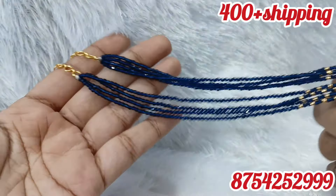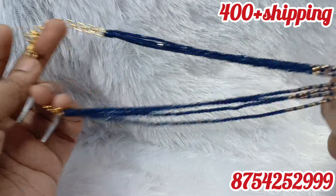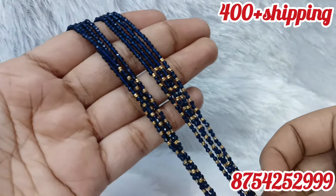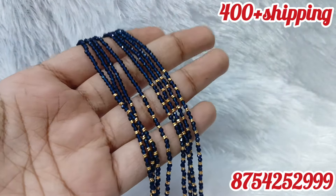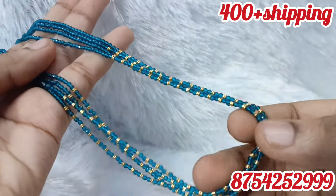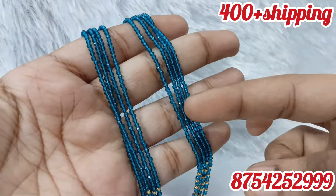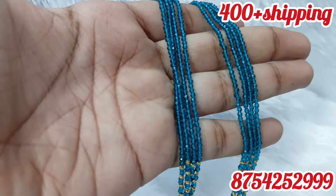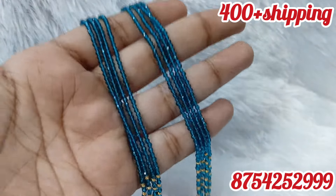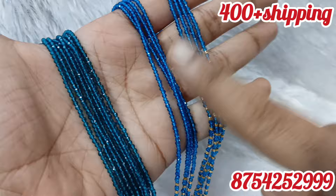If you have a screenshot, you can book the traditional pattern. If you want to join, you will need plain beads. There are 6-line beads and 4-line beads. You have to join a lot of colors. You will want to join a lot of patterns. There are very unique colors.